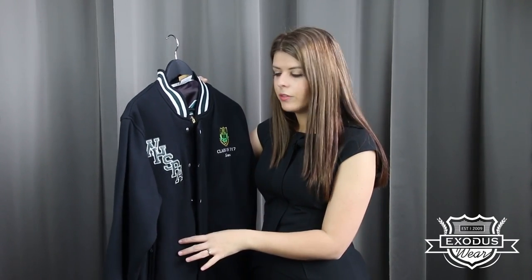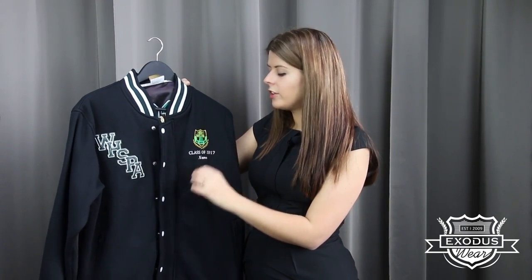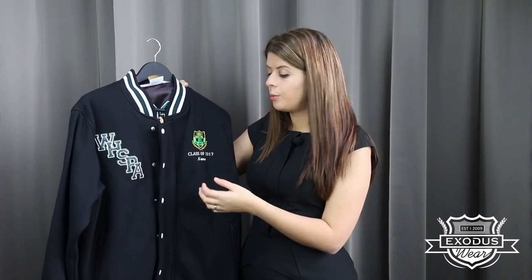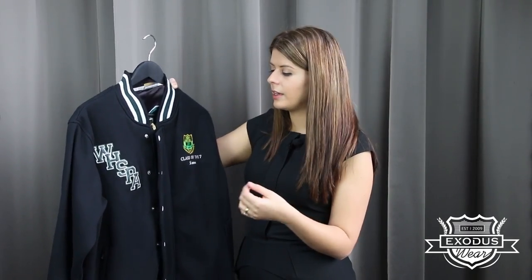We have a lot of different materials that we can use — we can do leather look, satin, felt, we can also embroider, and we can even use the same fabric as the body of the garment. Most of our garments feature an embroidered logo and we also have a line of text underneath which we often use to put your graduating year, and then we also like to put a proper embroidered name on the front too — but again, all of these options are up to you whether you'd like to have them.